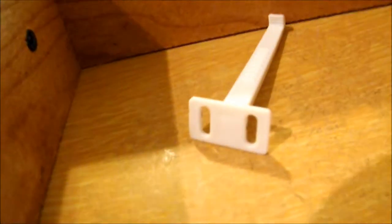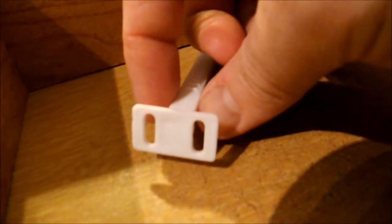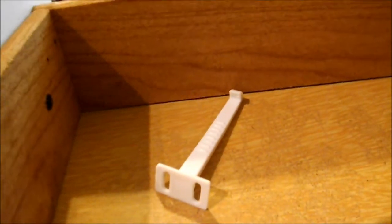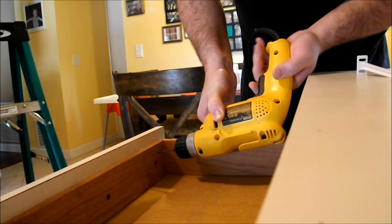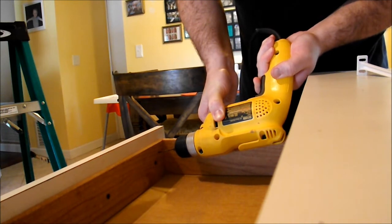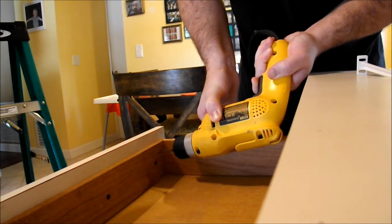With the holes marked, it's time for drilling. Those holes aren't exactly level and that's okay because this hook comes with slotted holes, so they just need to be somewhere in there and you can level it out by hand. Take the drill, put it right to those holes, and slowly pull the trigger to get it turning. It's best to start off really slow so your drill bit doesn't skip across the wood, but once you have the hole started you can get it up to speed and push it on in.